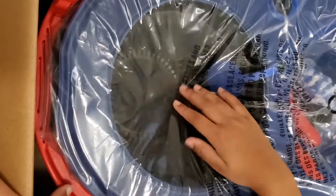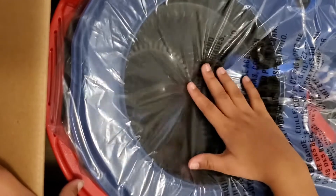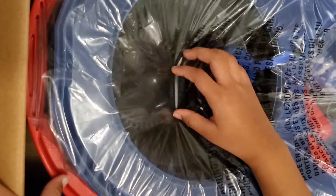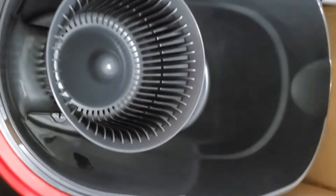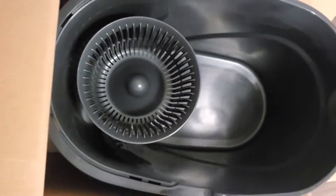We're going to go ahead and open this package up. I do have my daughter here with me — she wanted to open the box with me. There's not a lot of different components to it. This is the basin that goes in the bottom part, and what you saw her take out was the top portion of the mop, which is the handle.